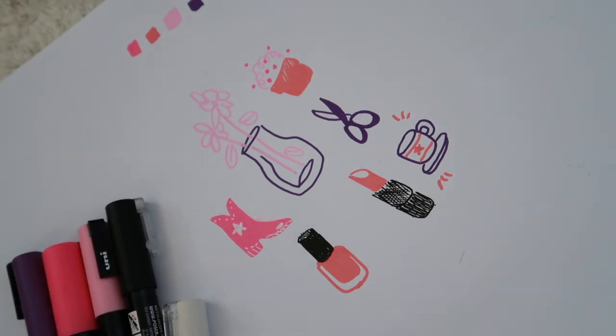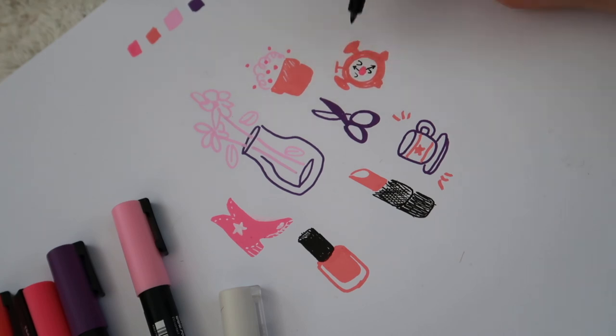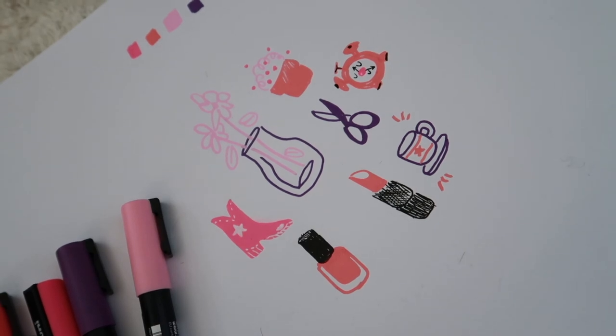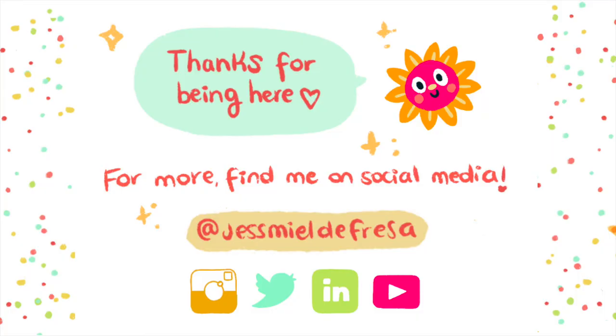We're gonna do one more little sketch — a little clock. And that's it! Thank you guys for watching this unboxing and review on Posca markers. If you liked it, feel free to subscribe to my channel for future art product reviews, and I will see you very very soon. Bye!